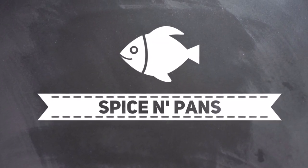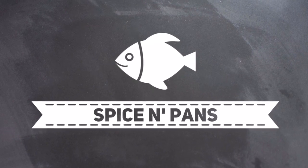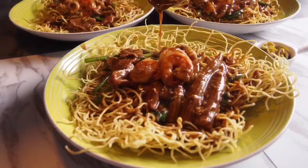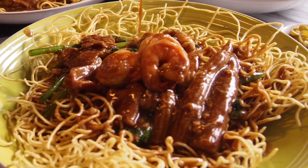Welcome to Spice and Pans. Hi and welcome to Spice and Pans. Today I'm going to show you this zhi cha dish known as Sang Min, or crispy noodles in gravy.